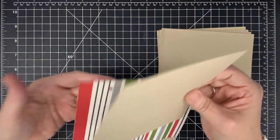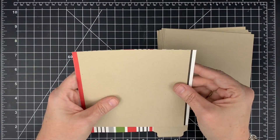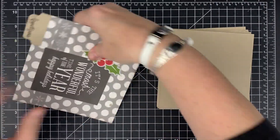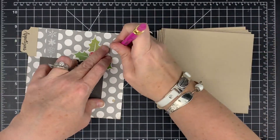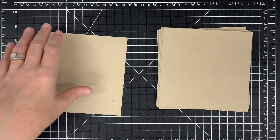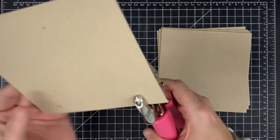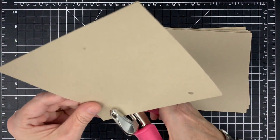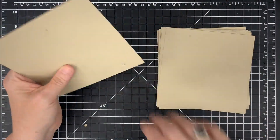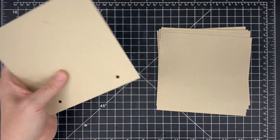Before I start building my pages, I want to put my holes in the right spot. I'm going to take my little recipe card, line it up at the top, eyeball center it, and use my pencil to make a mark. Then I'll poke that hole using my crop-it tool with the larger hole punch. This first card becomes my template — I'll match the rest up to it so all the holes line up correctly.